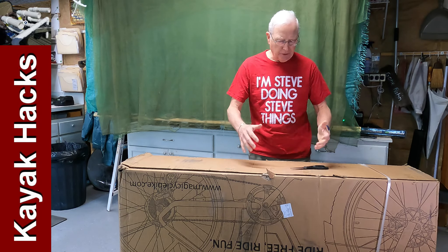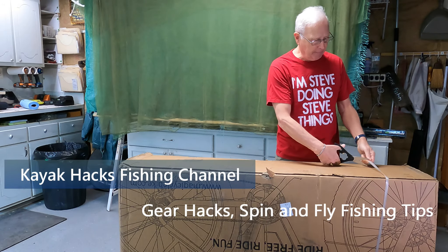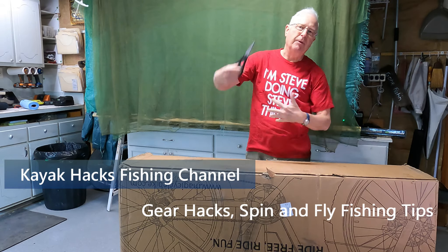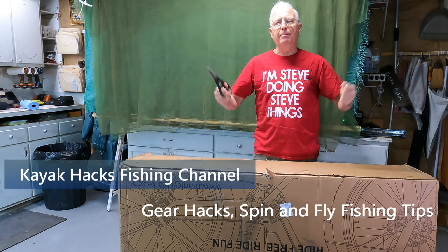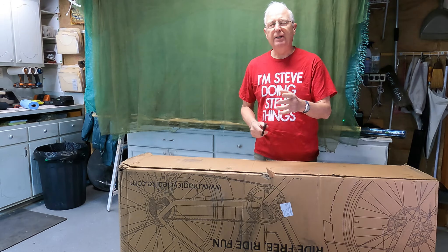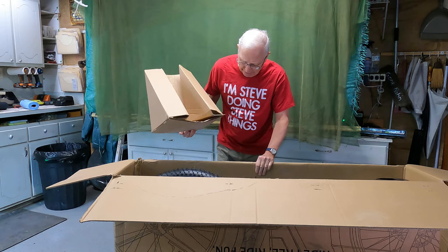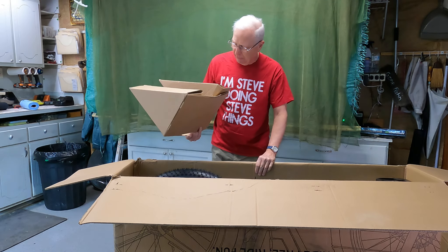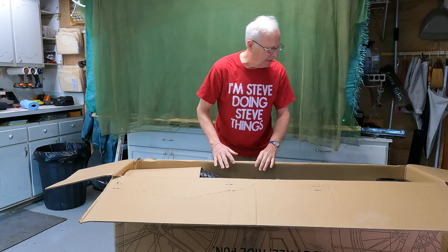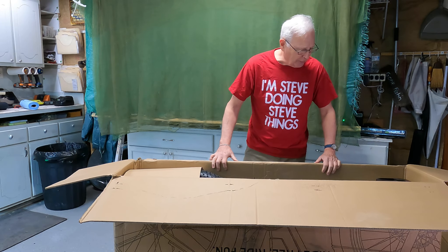I read that the first thing to do was to turn it upside down — it was actually delivered this way. Open it up and there are a couple things inside that I need to take out before I flip it over, pop the box off, and then get to the unpacking and assembly of the actual bike. This is packed in here really well, really well cushioned. Leave this in, flip it over, pop the box off, and then we get to work.